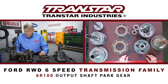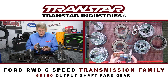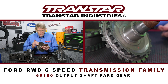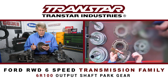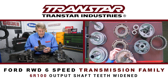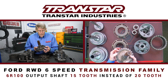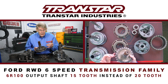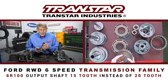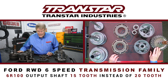Also from a capacity standpoint is the output shaft. There was really nothing changed on the output shaft itself — what was changed is the park gear. They've always had a 20-tooth park gear on the 6R60 and 6R80 family, but on the 6R100 they basically widened the teeth. So instead of being a 20-tooth, it's a 15-tooth. With the wider tooth, there's less likelihood of the tooth breaking off. And when you have an F-250 or F-350 loaded to the hilt with a big trailer behind it, they apparently wanted that extra capacity so that it would not damage the park gear.